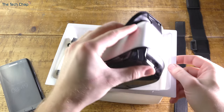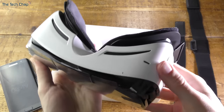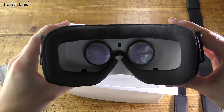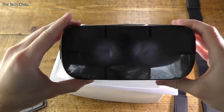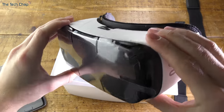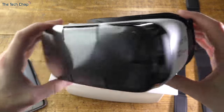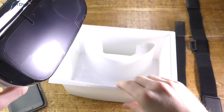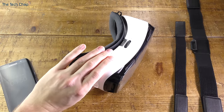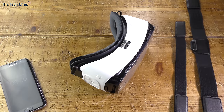As we take the VR headset out of the box you can feel a definite weight to it. It is 318 grams without the phone, and if you consider the new S7 Edge is 157 grams, you're going to have between 450 and around 500 grams on your face. So it's not exactly light but it's not too bad. It is definitely quite smart looking — I like the white and black contrast, although it is made of plastic so it doesn't feel the most premium, but it's not too bad considering the price.